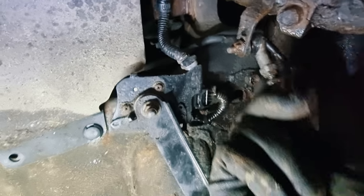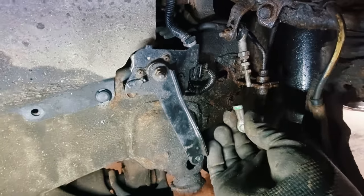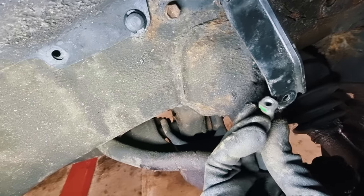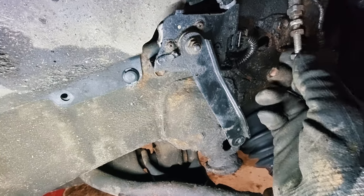I backed off the lock nuts and screwed the rod all the way into the top as high as it will go. Then I removed it off the bottom and I'm now going to just thread that back on.